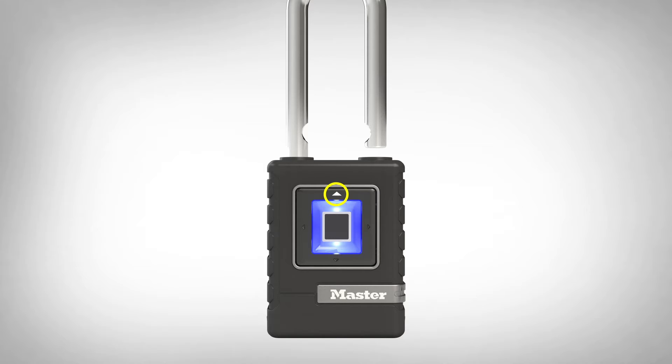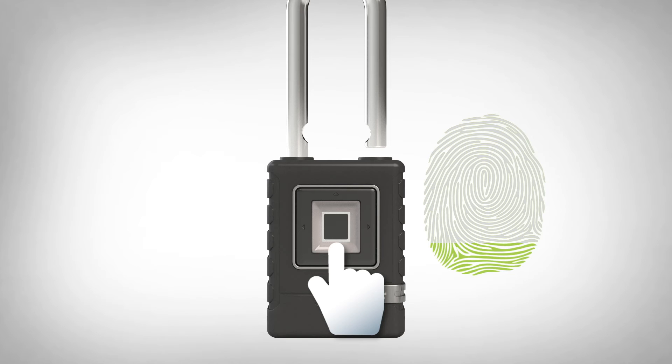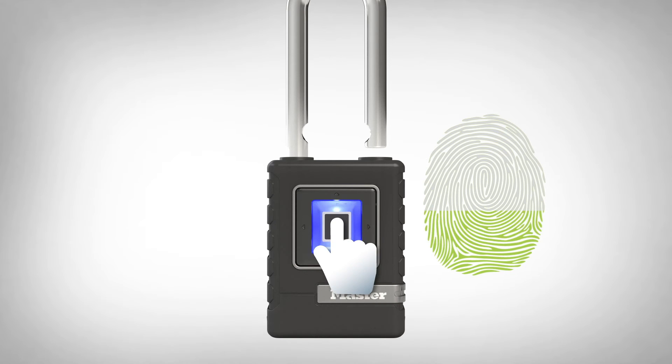Press and hold the up arrow until the blue light turns purple, then release. Place your primary finger on the sensor and hold until the light turns green, then lift your finger. Place your finger on the sensor and hold four more times, lifting your finger after each green light. The light will flash green three times when your primary fingerprint is registered.